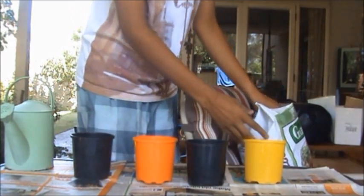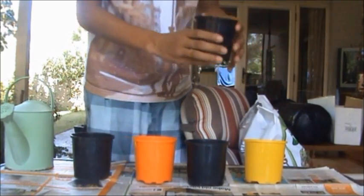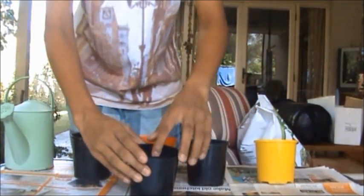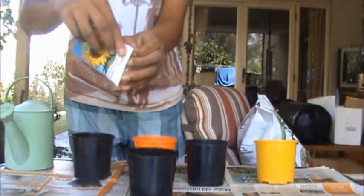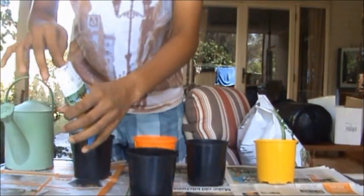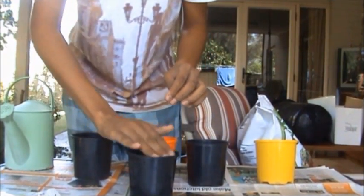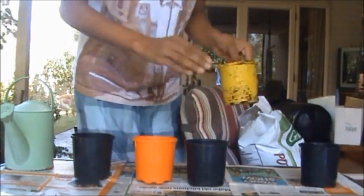First I'm going to need to fill my pots up with soil — five pots for five different substances to keep it all fair. Now just dig a little hole, open the seeds — all these are the sunflowers. Two seeds per pot and just close it back up. Simple. Then repeat for the other four pots.